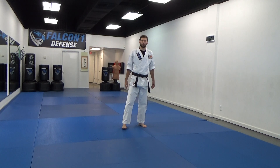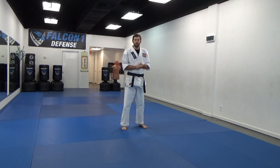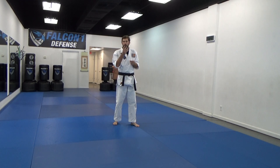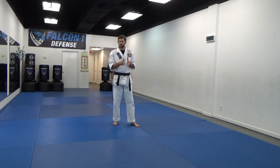Hello, this is Sensei Michael with Falcon 1 Karate. Today we're going to work on Kusanku Kata, which is a black belt kata for Isshinu Karate. The first go around, I'm going to do it slowly, speaking out the movements as we go, trying to help you at home be able to learn the techniques, learn the kata.